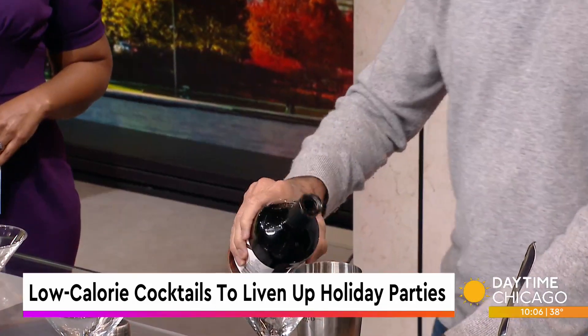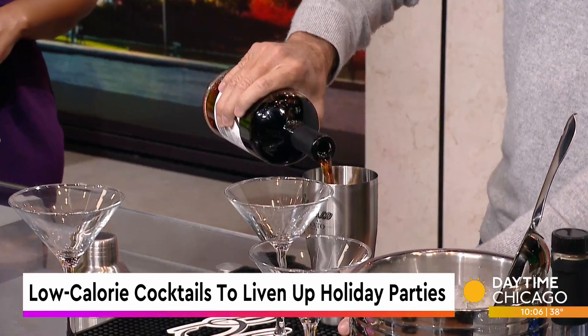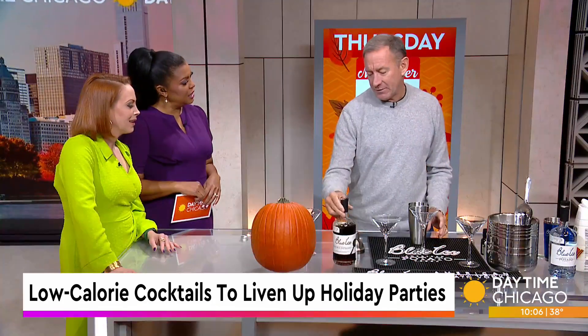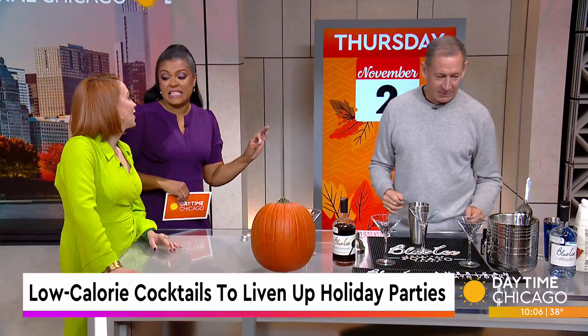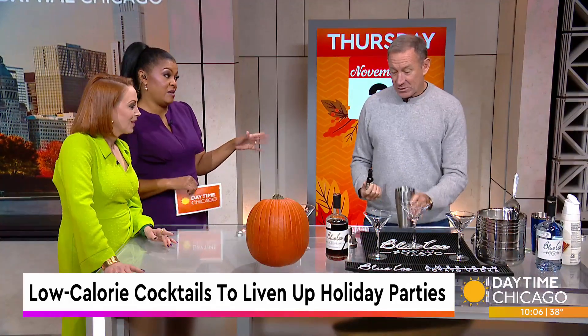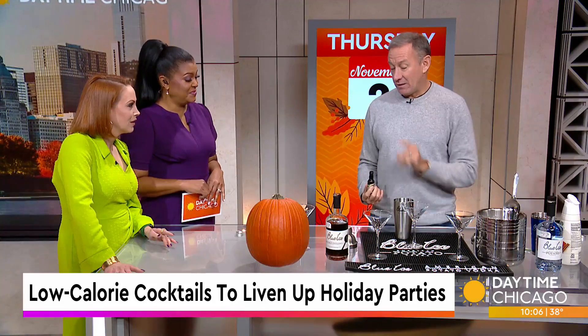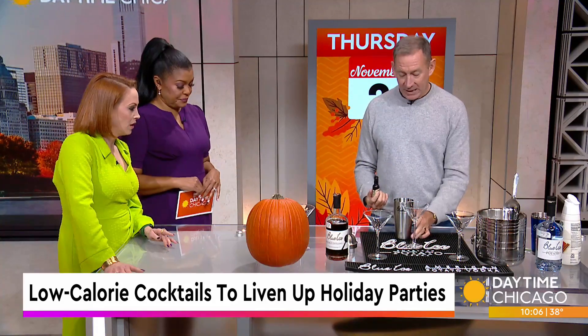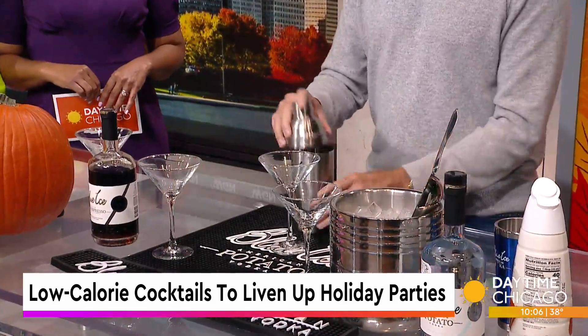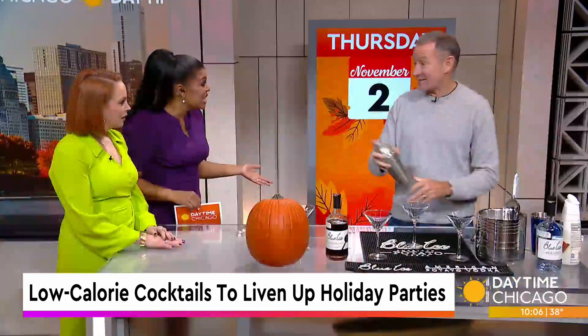I'm going to mix up one first, and then I'm going to have you two mix one up too. I always pour heavy because I like my vodka, but it works so well. So this is two and a half ounces of the Blue Ice Double Espresso. And then I'm going to add just a touch of Irish cream. That's as easy as it is.